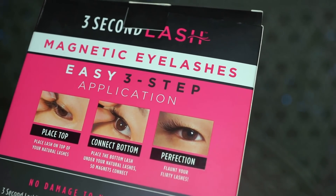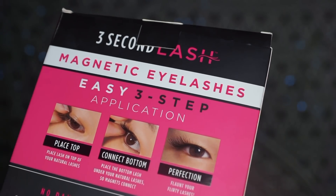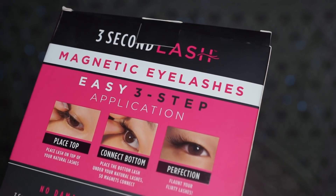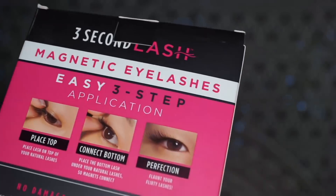Place lash on top of your natural lashes. Place the bottom lash under your natural lashes. So the magnets connect and you can flaunt your flirty lashes. Alright, let's see what this is about.